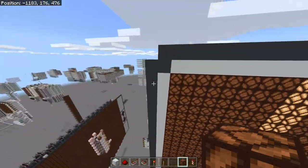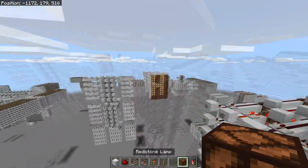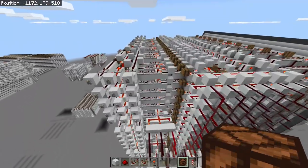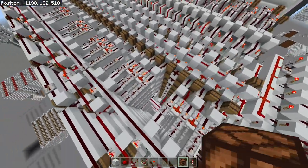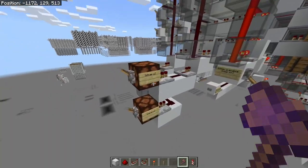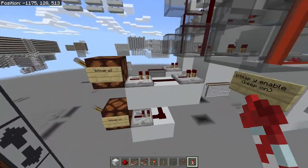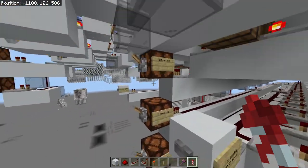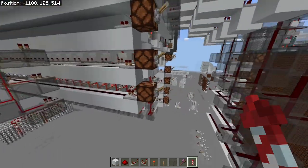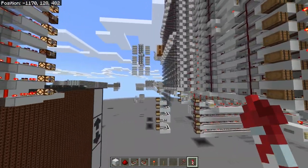I'd recommend using a different type of display for things like maze games because this doesn't have a shifter built into it. The way the actual letter or bitmap displaying works is it's divided into 24 individual bits. We provide an X and a Y in — the bitmap Y over here and the bitmap X over here — then click this button and it'll plot the bitmap at the specified coordinate.